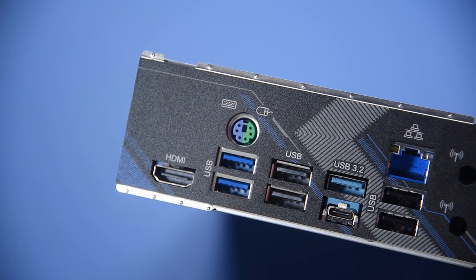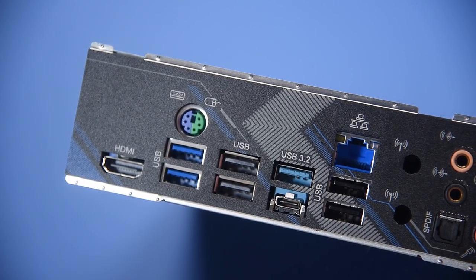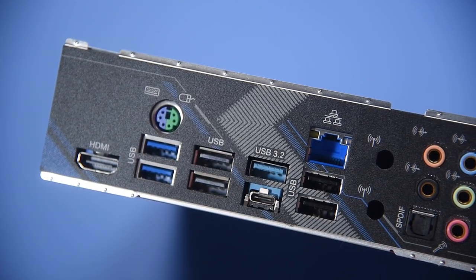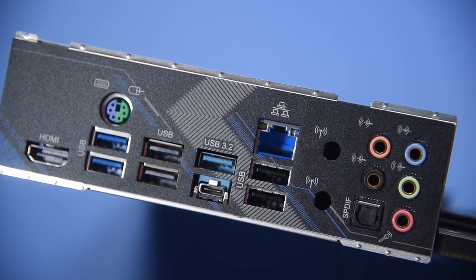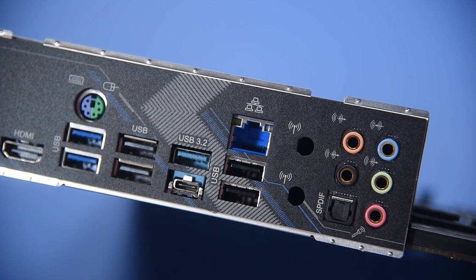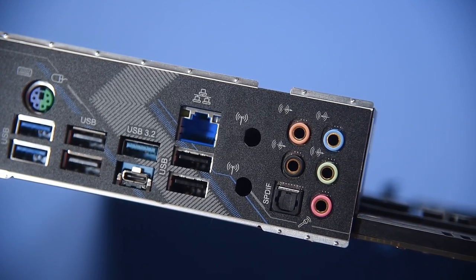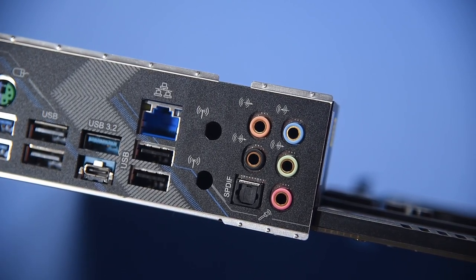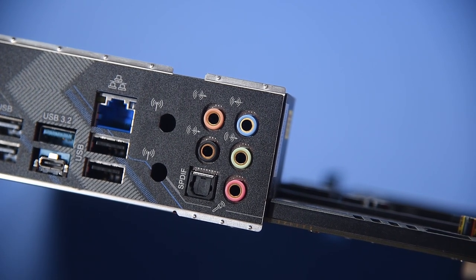At the rear we have an HDMI output, a PS2 connector, and no less than eight USB ports, which includes a Type-C and Type-A USB 3.2 Gen 2, two USB 3.2 Gen 1, and four USB 2.0. It also has 2.5 gigabit LAN using the Dragon RTL 8125BG, and 7.1 channel HD audio with the Realtek ALC 1220 audio codec and Nahimic audio.